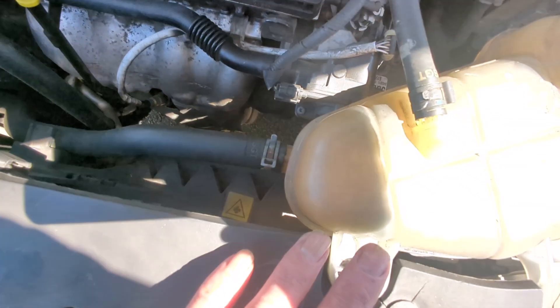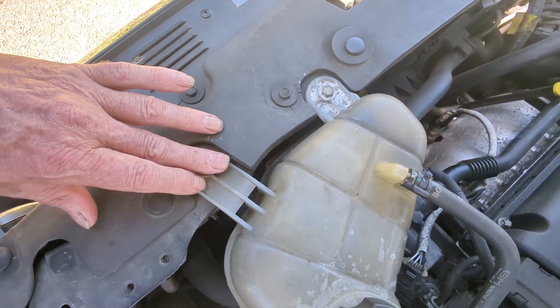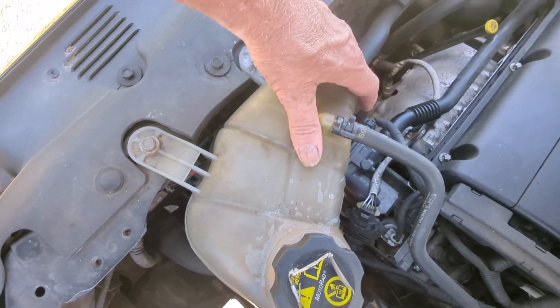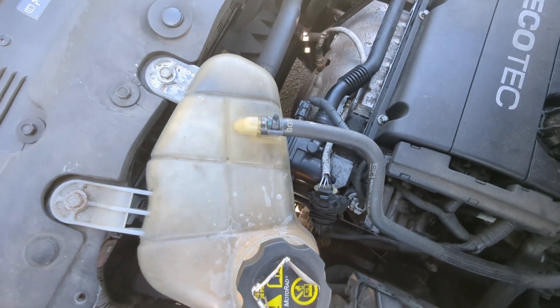The first thing we got to do is take loose the water reservoir here. It's just two number 10s and you don't have to take the hoses off. Take it loose and flip it upside down on top of itself.